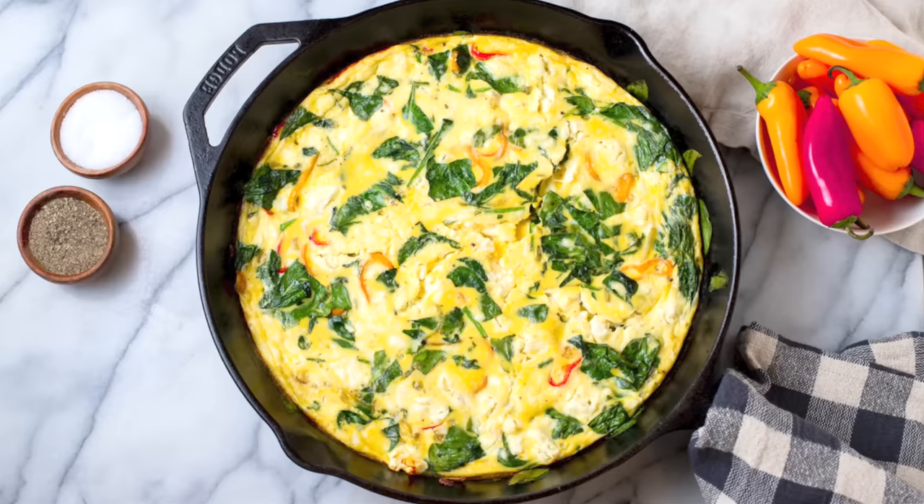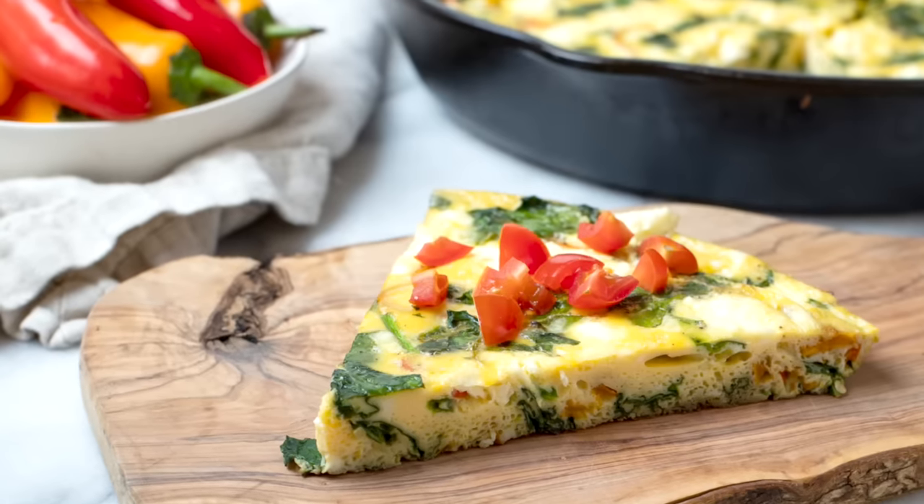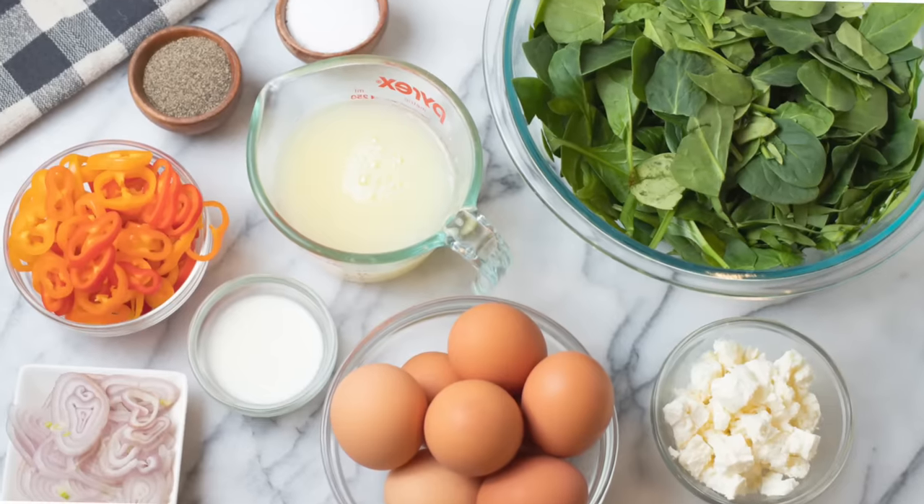Hello, my friends, it's Dani, and today I'm showing you how to make a clean and delicious spinach frittata with peppers and feta cheese.